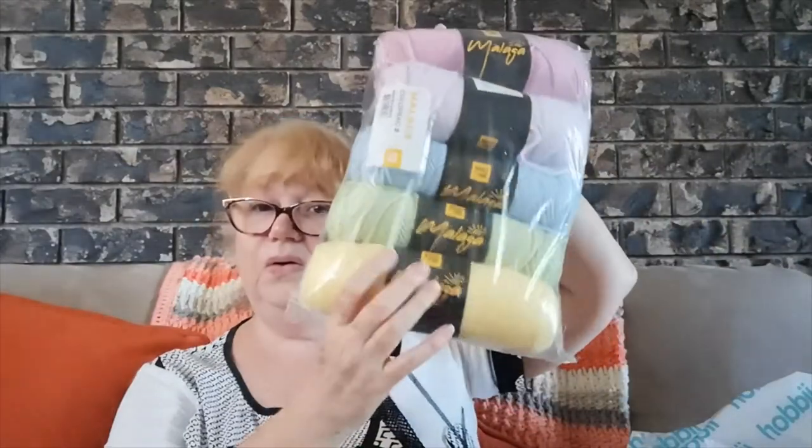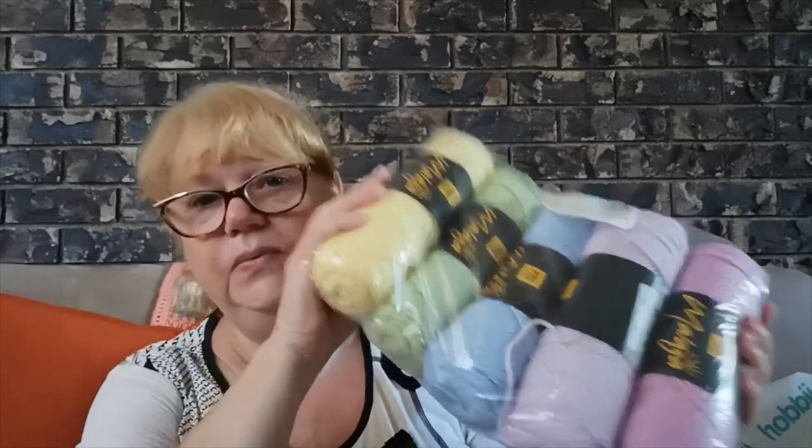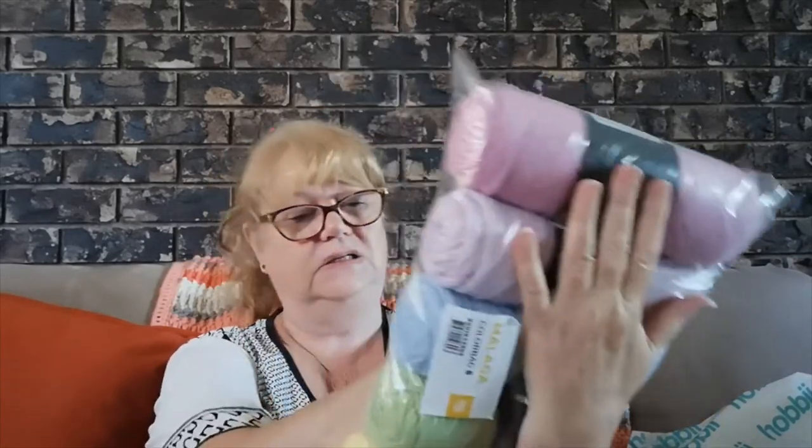Don't forget — if you've used Malaga or any of these yarns, I know what Tivoli is like, but if you've used the Hawaii yarn let me know what you think before I start my project. It was more about the packs, the colour range, and the great Australian dollar exchange rate. And it's still Pink October — don't forget if you make something in pink, hashtag it #PinkOctoberAU and let me see what you've made!